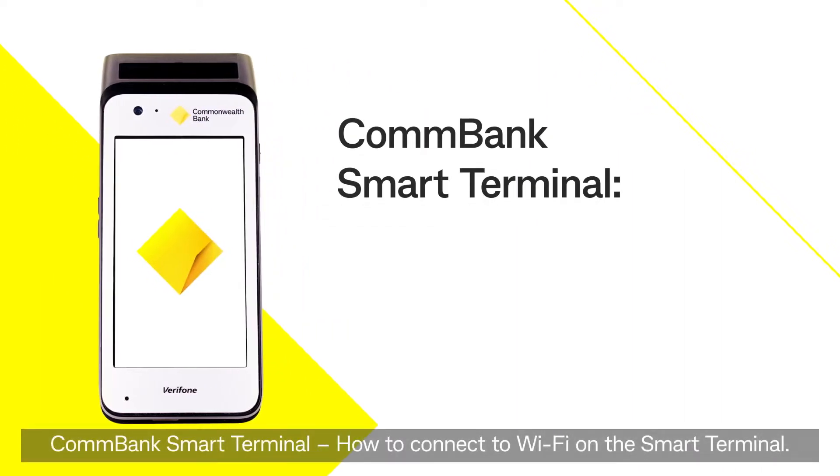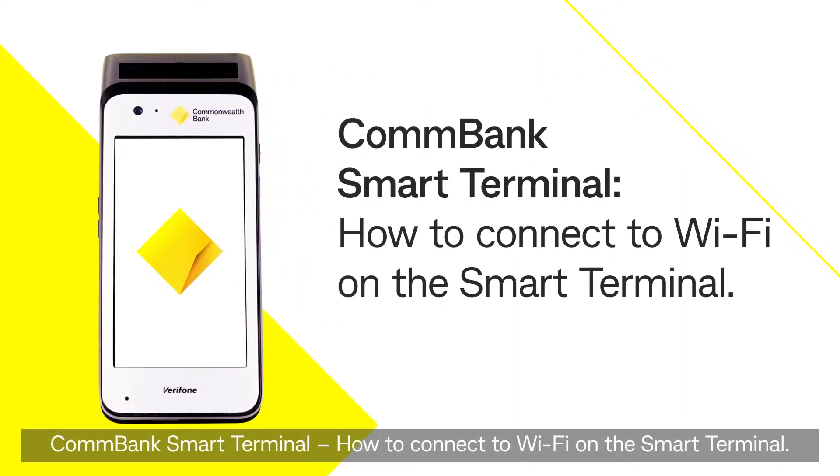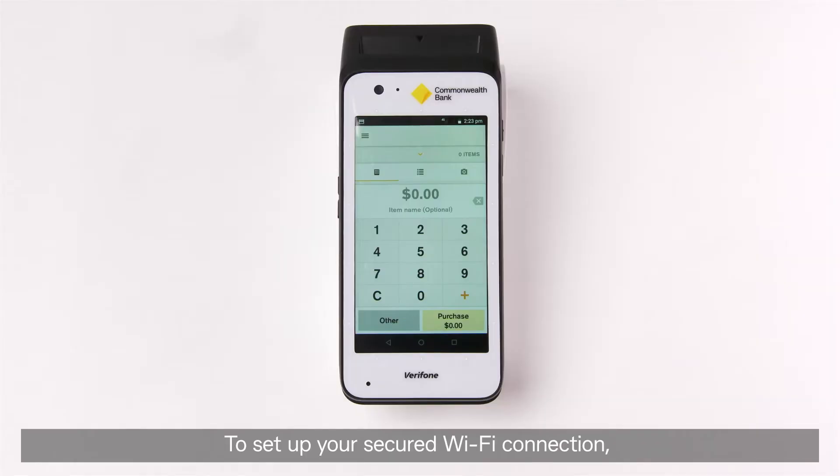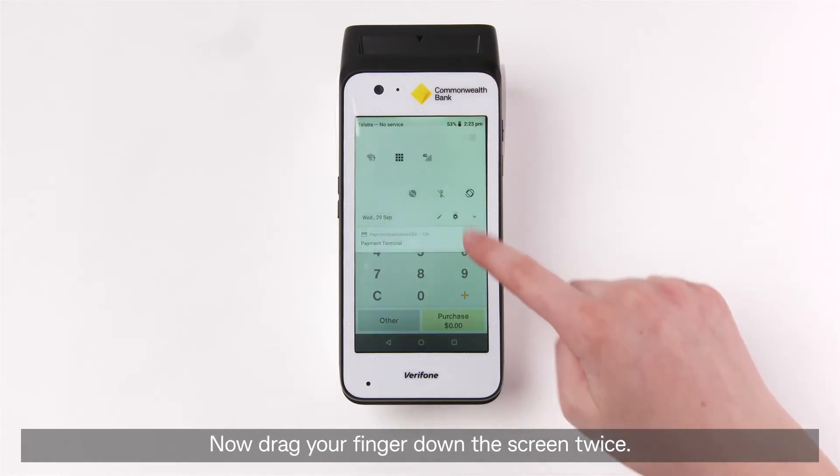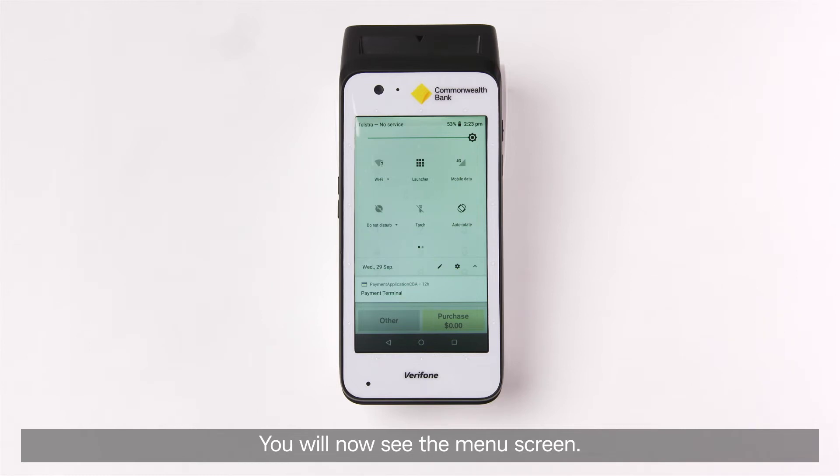ComBank Smart Terminal – how to connect to Wi-Fi on the Smart Terminal. To set up your secured Wi-Fi connection, start by placing your finger at the top of the screen. Now drag your finger down the screen twice. You will now see the menu screen.